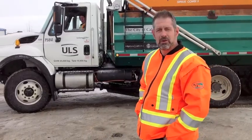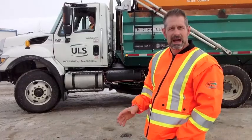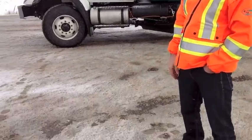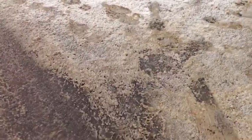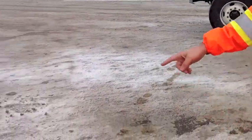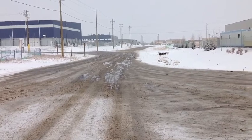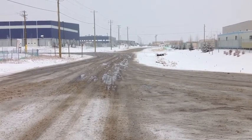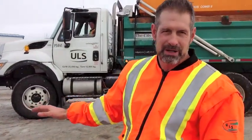Welcome back to part 2 of our Geomelt test trial here in an industrial park in Calgary. It's only been an hour and a half since we first applied. You can actually see what's already happened — Geomelt has burned through 3 inches of ice. Right now with the wind the temperature is about minus 16, minus 18, and we've already got water running off this road.